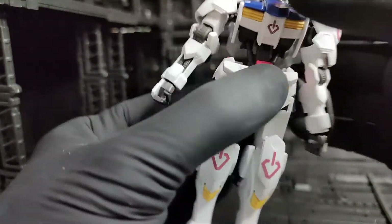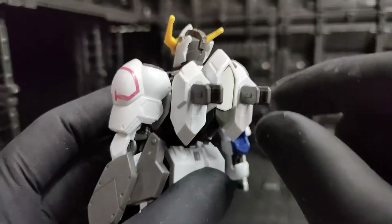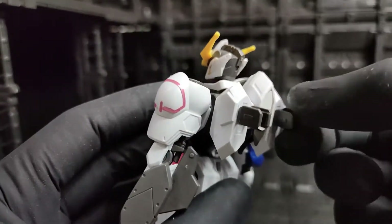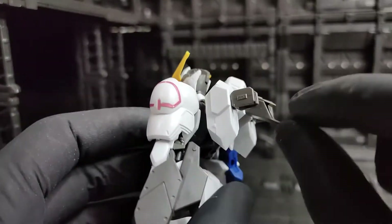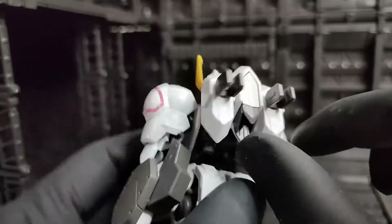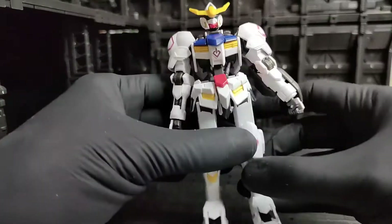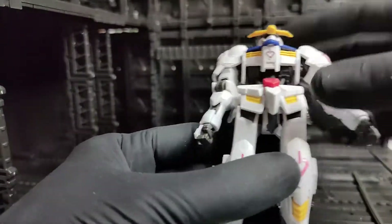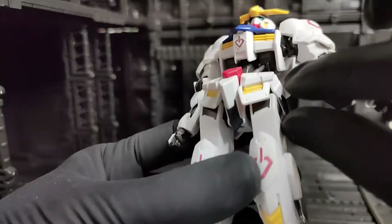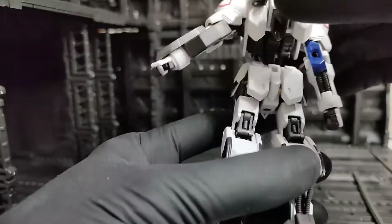The torso can rotate 360 degrees but doesn't have side-to-side movement. For the back, the part which holds the weapon can rotate 360 degrees, and the middle thruster part can move up and down — this part is just a white sticker. Going down to the waist, the front skirt can move up and down, and the side skirts can also move. The back skirt is fixed.